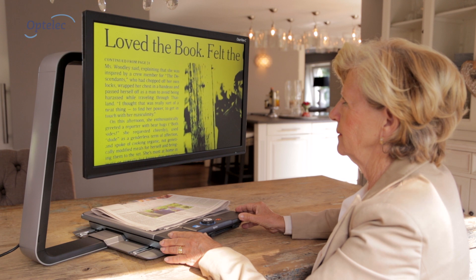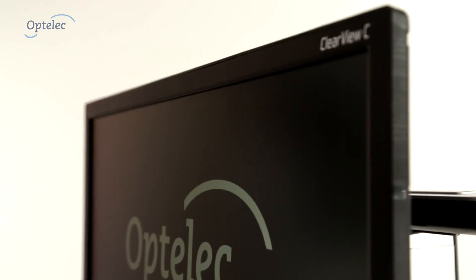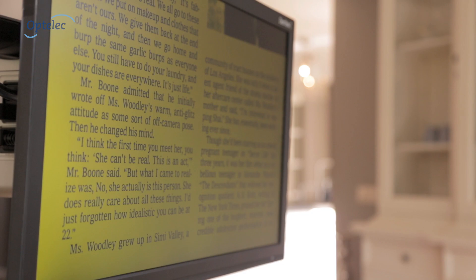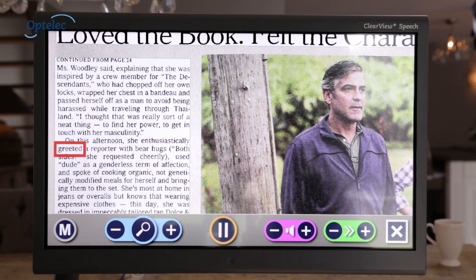OptiLiq introduces a brand new innovative video magnifier, the OptiLiq Clearview C. The OptiLiq Clearview C gives people with low vision optimal reading comfort. It magnifies text and images or reads text aloud.